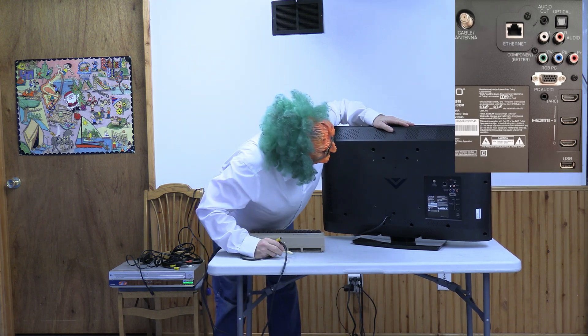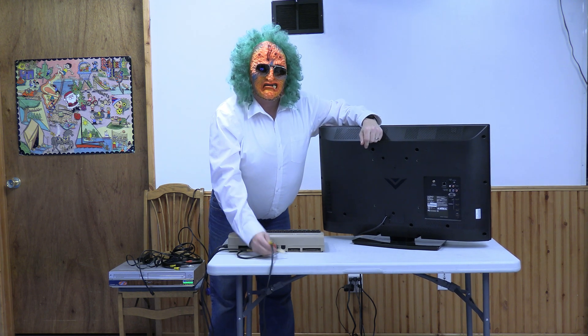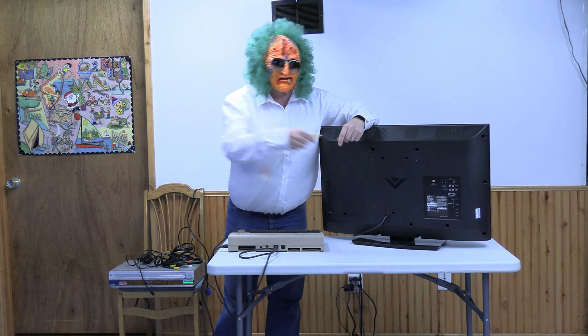This TV does not have a chroma and luma input — it has an RGB in and two audio inputs. Even if you add a video in and plug the yellow wire into it, the best you can get is black and white. You won't have any color.